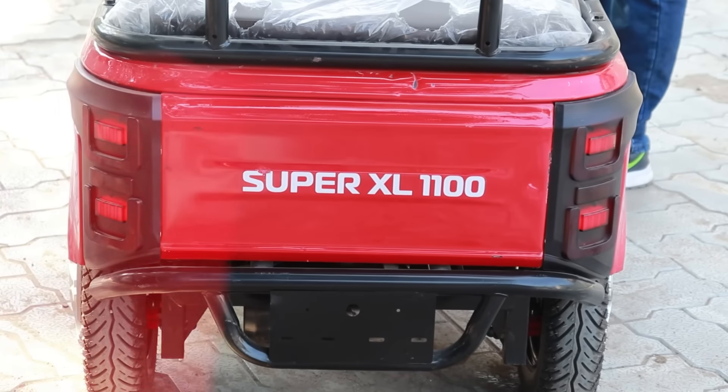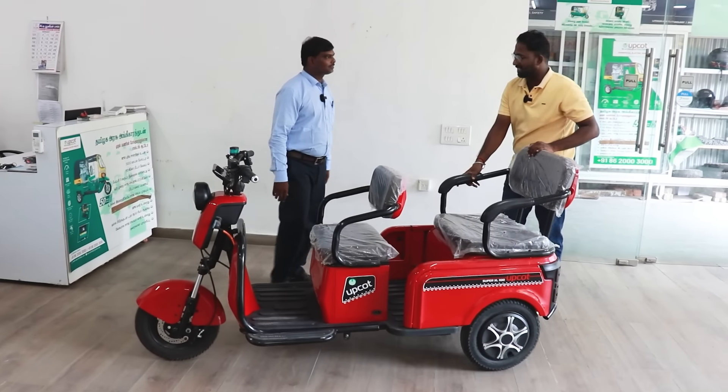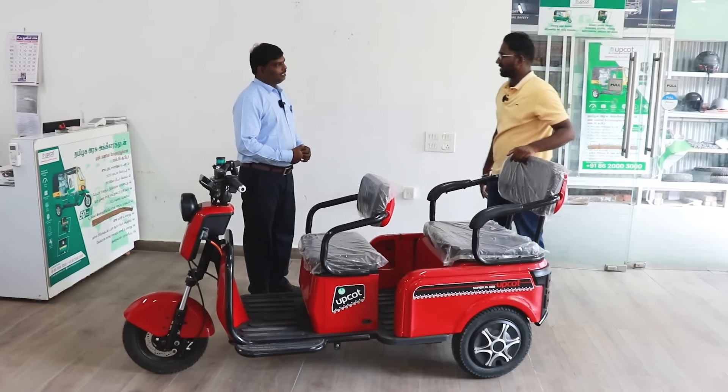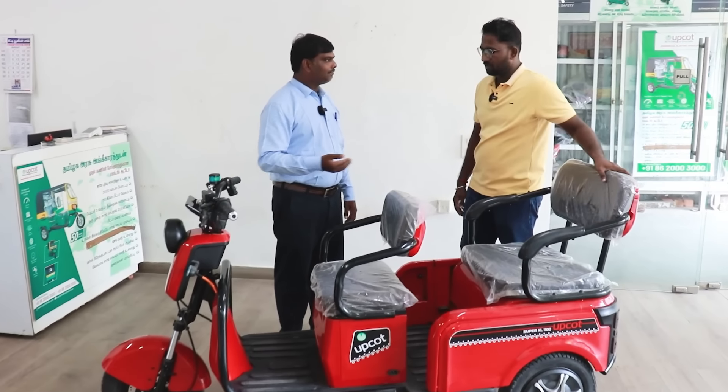Sounds amazing. The space is available in the back. There is LED on the front. The rear light is here. The front side lighting is also here.